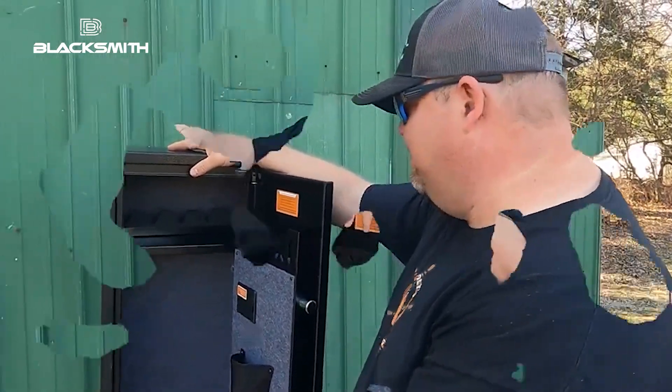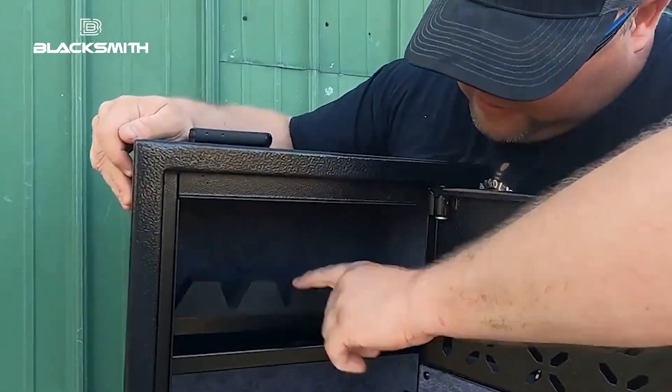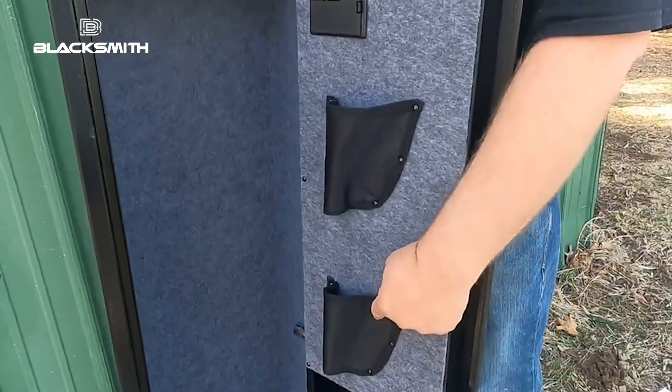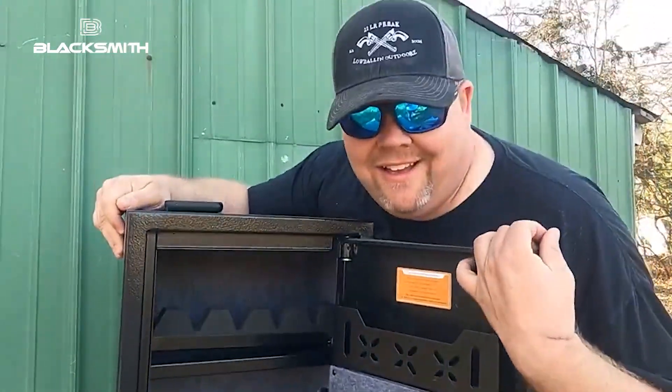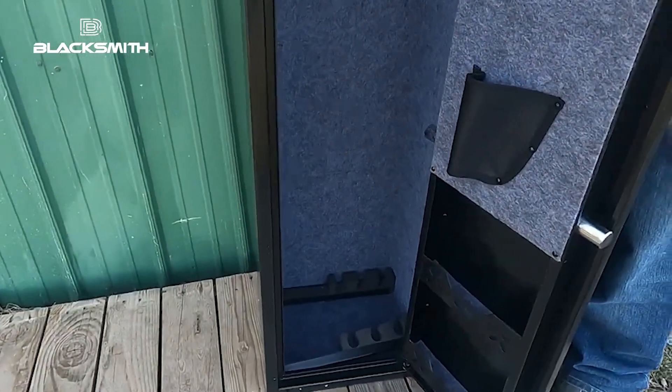I'm not keeping that password — I'm going to change it to something else that you don't know about. So right up here we have... this is pretty nifty. We can hold five pistols up here and two in the door. I like that. We have a couple of rifle separators down there at the bottom that we need to get set up.